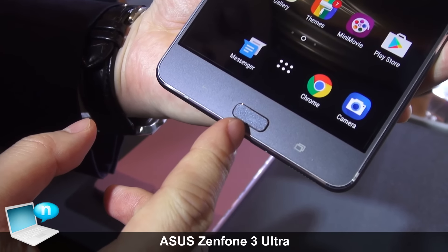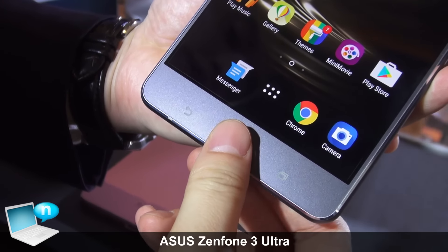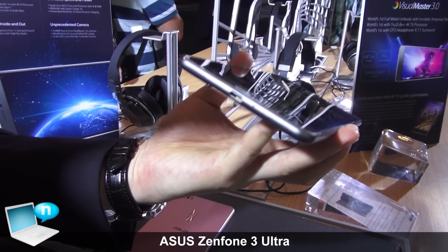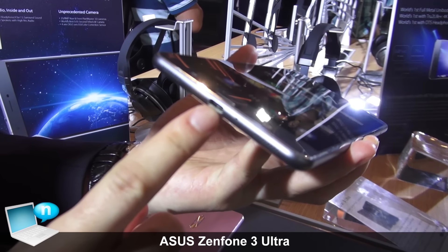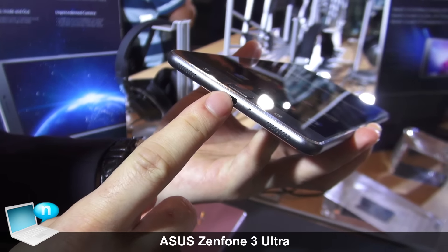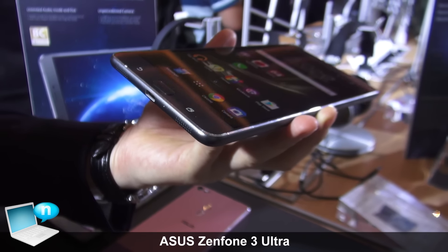As you can see, we have the fingerprint reader at the bottom of the front, and you can just use your finger to unlock the screen. In the bottom, we have a Type-C connection that can support not only power delivery but also display out, so you can connect your HDMI TV or VGA monitor with this connection.